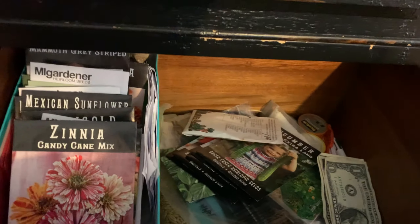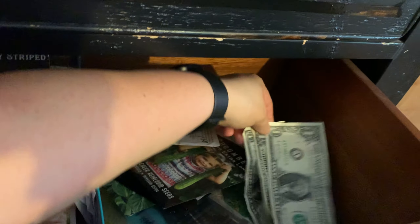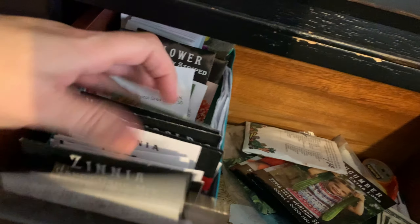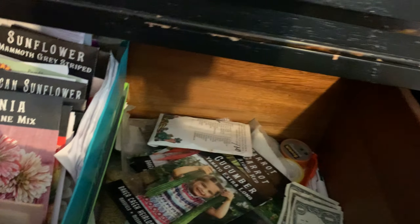I've dated them. Drawer number two — this is my egg money, and I keep raiding it. This is all I have left. I've got to quit raiding my egg money. But these are seeds that, as I'm frantically planting in the spring, they end up just getting thrown in here. So one of my jobs today is organizing these into their proper place so I can get ready for my fall planting.